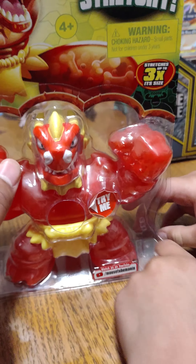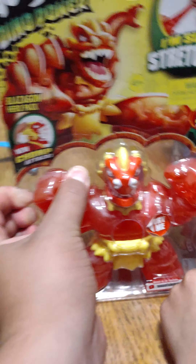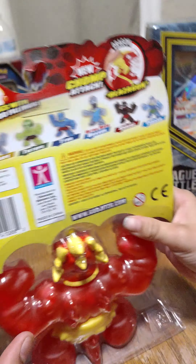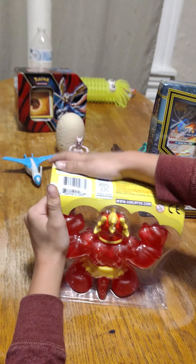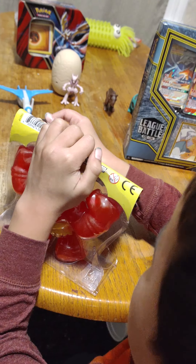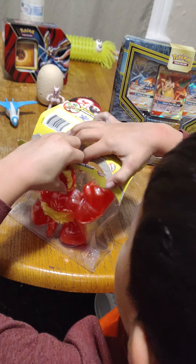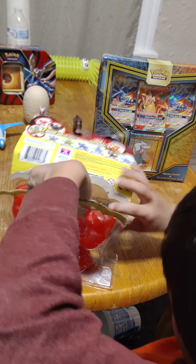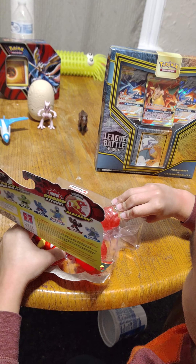All right, well let's get started. This is like a fire monster thing. Where do I open this up first? They never make these easy. Let's see if we can just put this box open here. There you go! Should be able to pull them out.